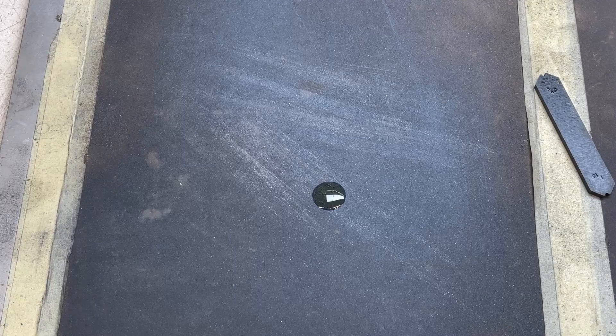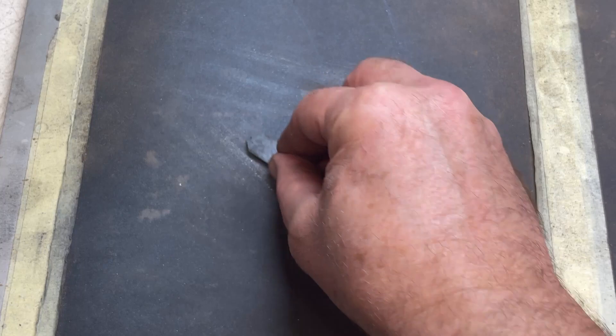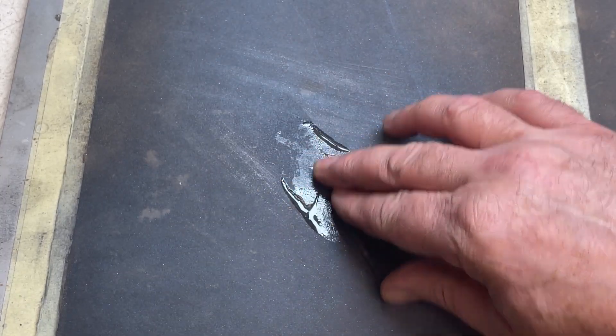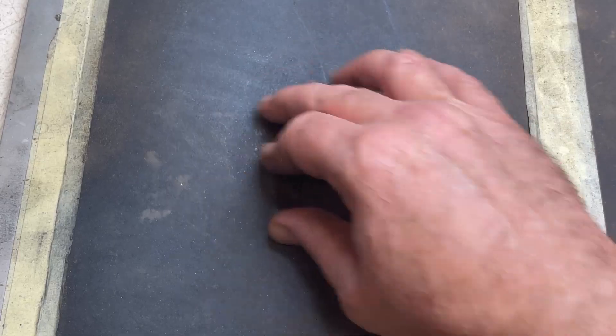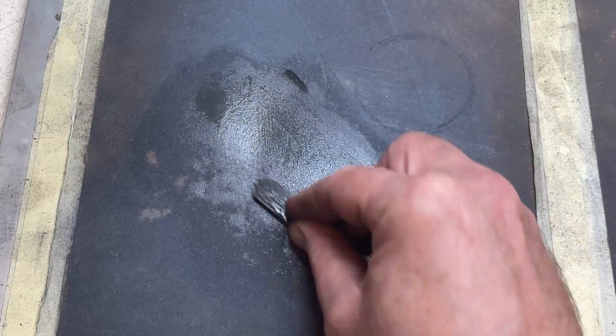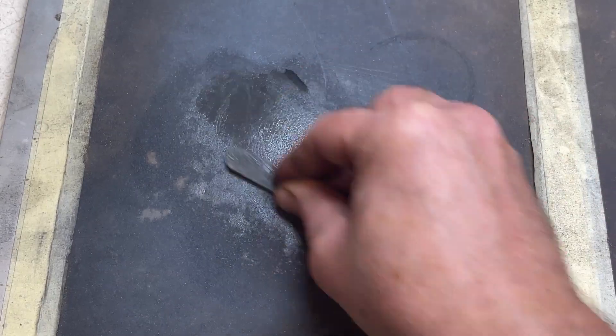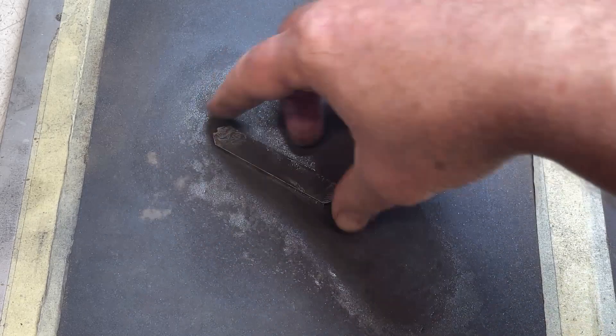There are a number of ways to stop oxidisation during heat treatment. On this occasion I've not bothered — I just polish it off on some fine wet and dry paper using oil as a lubricant. It takes a little effort but it's not long before you get a good finish.